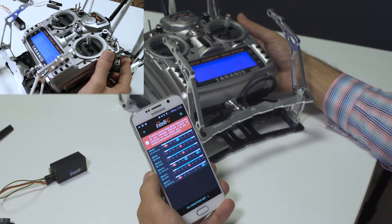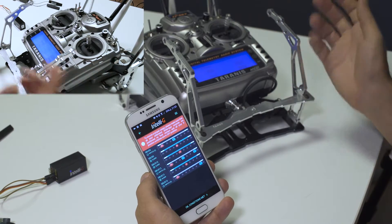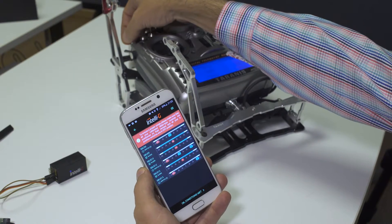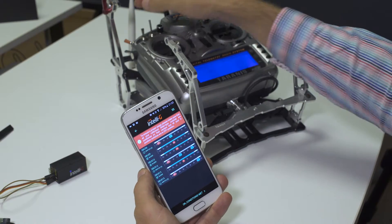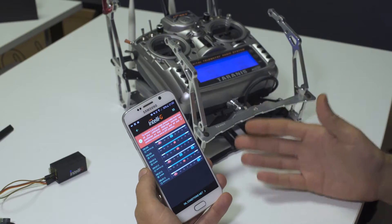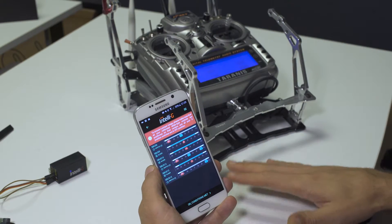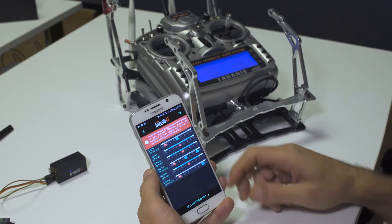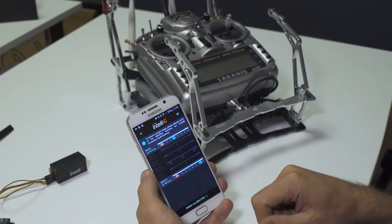This is a momentary switch with a spring, which means it automatically returns to the off position. But we have also mapped this switch here, and depending on your preference, you can leave it in any position — just remember that the position you leave it in now will be treated as the off position. Once you have followed all of this, hit the button and go to the next step.